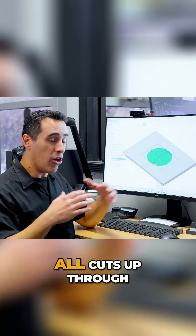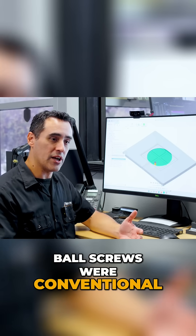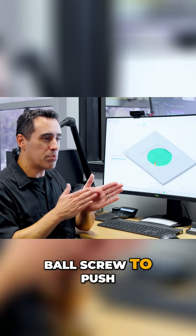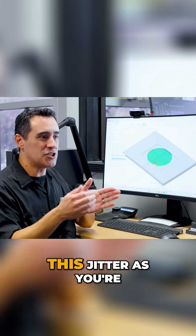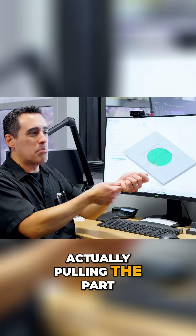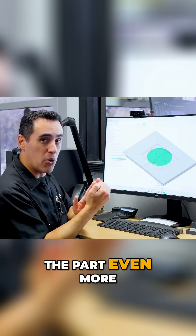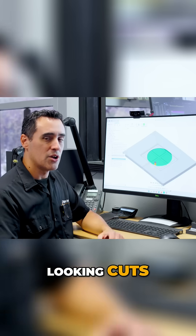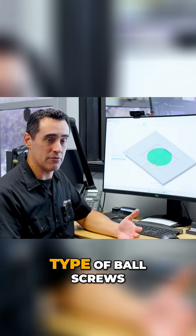All cuts up through until we had anti-backlash ball screws were conventional cuts, because you wanted to keep tension on the ball screw to push the cutter into the cut. If you tried to climb, you'd get chatter and jitter as the part was being pulled toward you, the cutter would enter the cut and pull the part even more, hit the end of the backlash, and you'd have terrible looking cuts. Modern machines are backlash-compensating or zero-backlash ball screws, so this is not an issue.